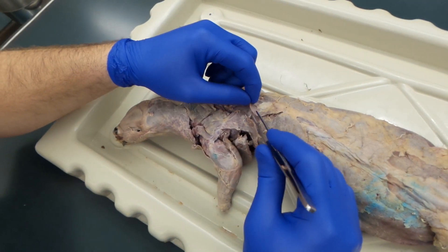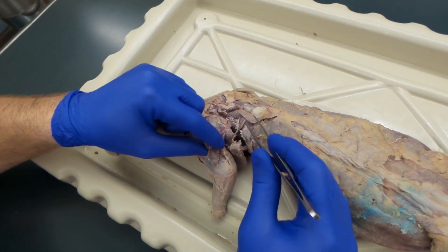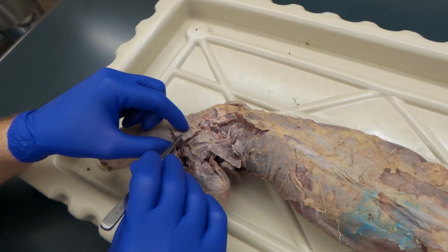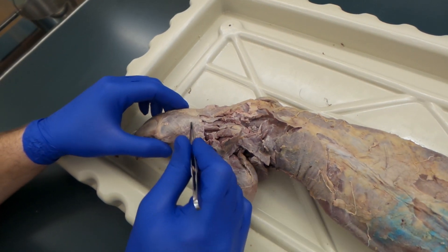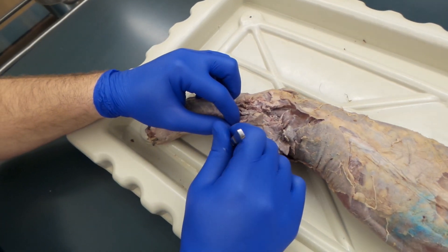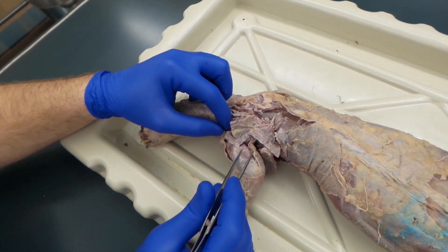Last week you dissected the trapezius muscles, so here we have our spinotrapezius, acromiotrapezius, and then you have your levator scapulae ventralis, clavotrapezius. Take that levator scapulae, kind of draw a line, and you're looking at the clavodeltoid, acromiodeltoid.